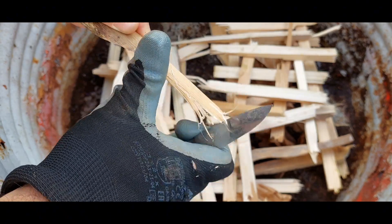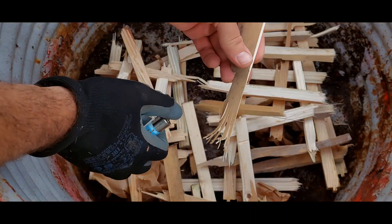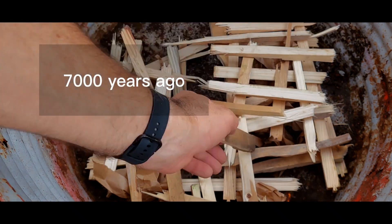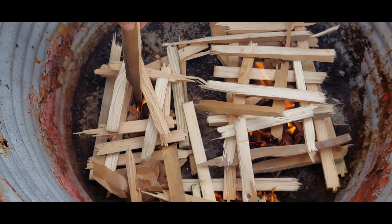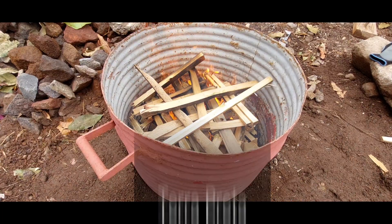The use of biochar in agriculture is experiencing a resurgence these days. It was originally used in the Amazon basin by the First Nations people in South America as a way to enrich their soils, commonly known as terra preta.